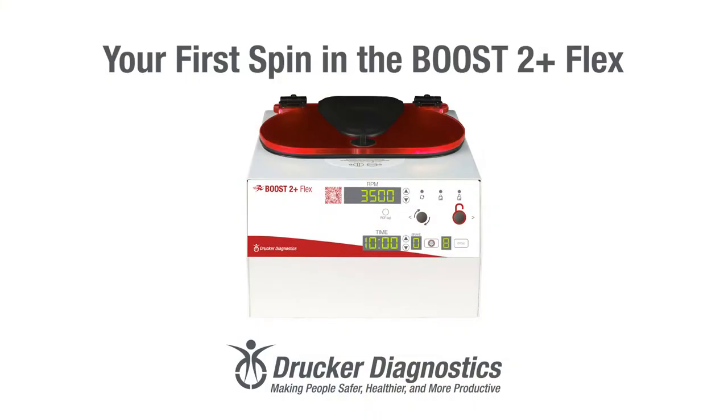Hi, I'm Dawn with Drucker Diagnostics, and today we're going to do our first spin in the Boost 2 Plus Flex centrifuge. Your Boost 2 Plus Flex is set up, and now we're ready for our first spin.